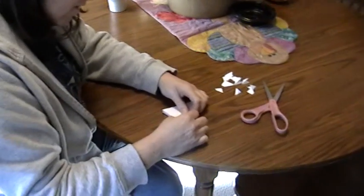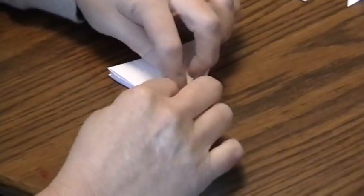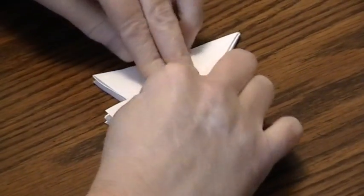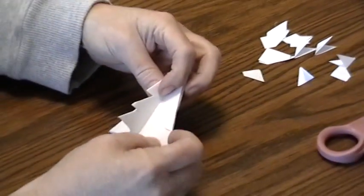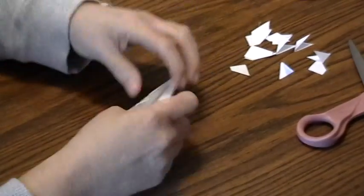I'm just about to zoom in here. Fold down the corners where you slit to little points like that, and you will do that on all four layers on both sides. You can pause it.